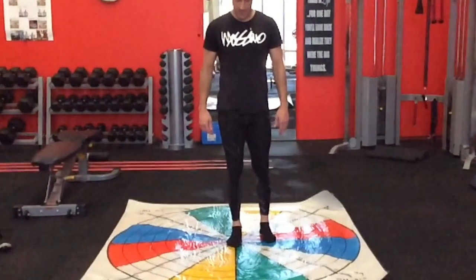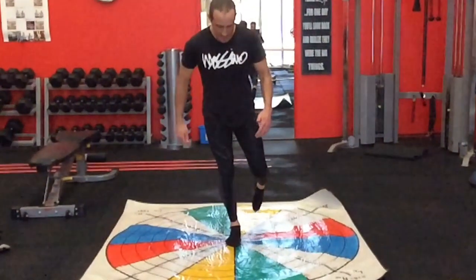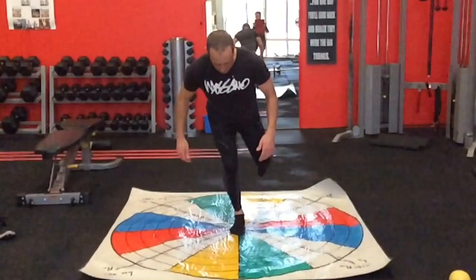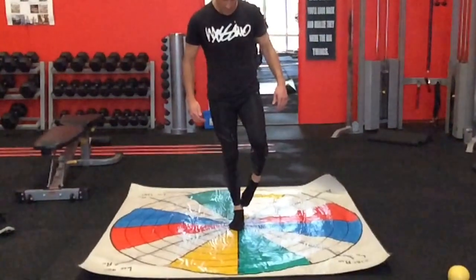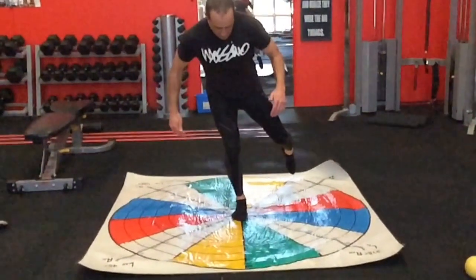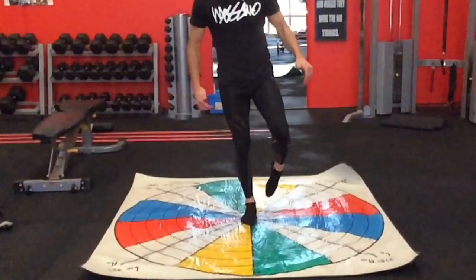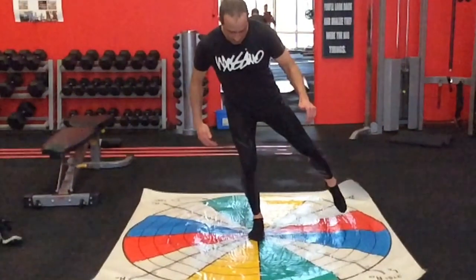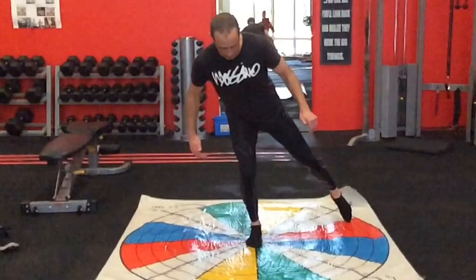You don't necessarily need this mat that I'm standing on, by the way, which is called a functional testing grid, but it does make it quite handy to get it exactly right and you can actually use the grid as a bit of a measurement tool. All you need to do is stand in the middle of a circle — you can stand on an X — and then you're basically trying to tap your foot in the air as far away from your body as you can, but without losing stability of the leg.